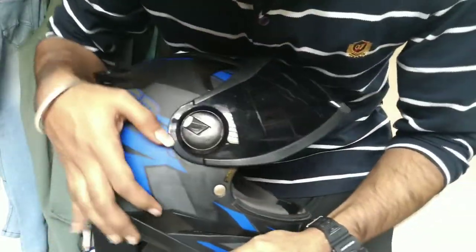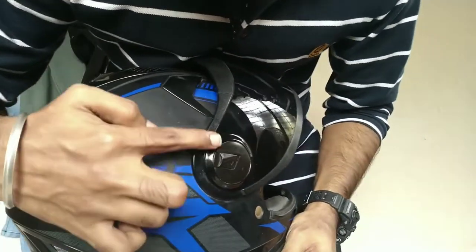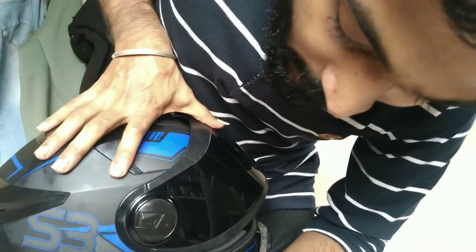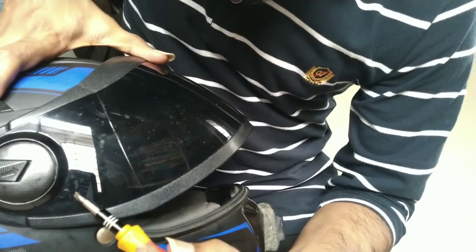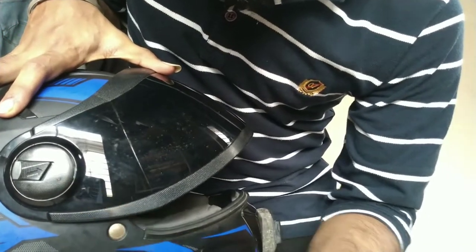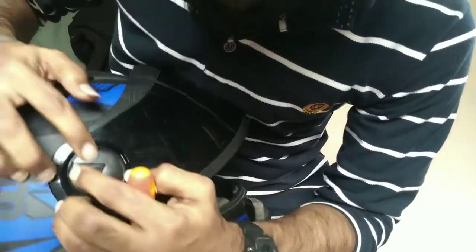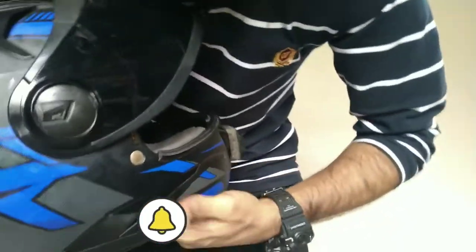You don't have to remove this part or this part — you have to remove this black part here. This part has to be removed. And again, make sure that you see this arrow mark — I'm showing it again so that it is very clear. This arrow mark and this arrow mark should be in line. When you do that, you have to remove this — it just comes out.